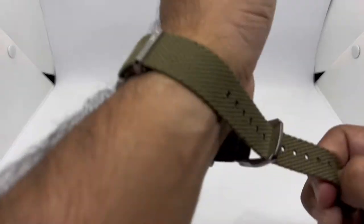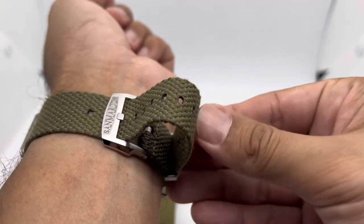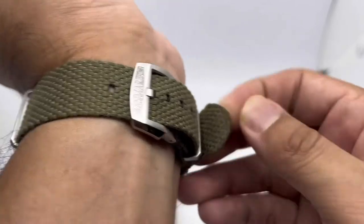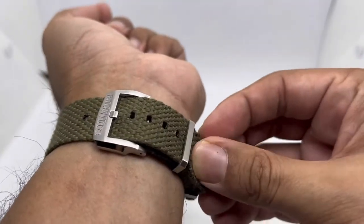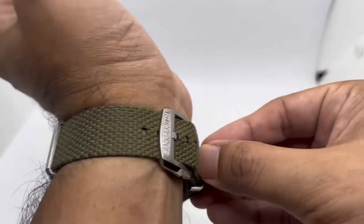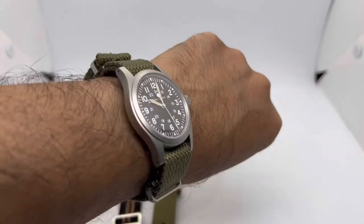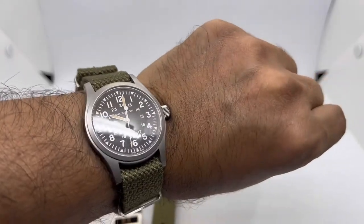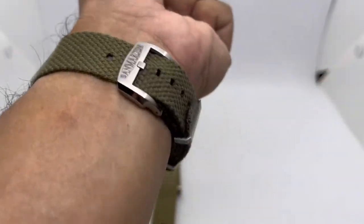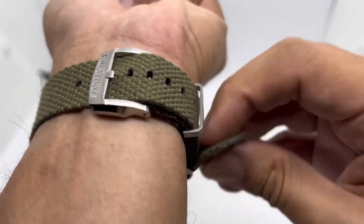I'm on the third hole and there's still tons of material left for people with bigger wrists. Slotting the strap back in and tucking it into the second keeper so it won't flop around — the only challenge is the material is so soft that tucking it back in is a bit tricky. There you have it — the San Martin linen braid strap on the Hamilton Khaki Field Mechanical, which is an awesome strap on a great watch.